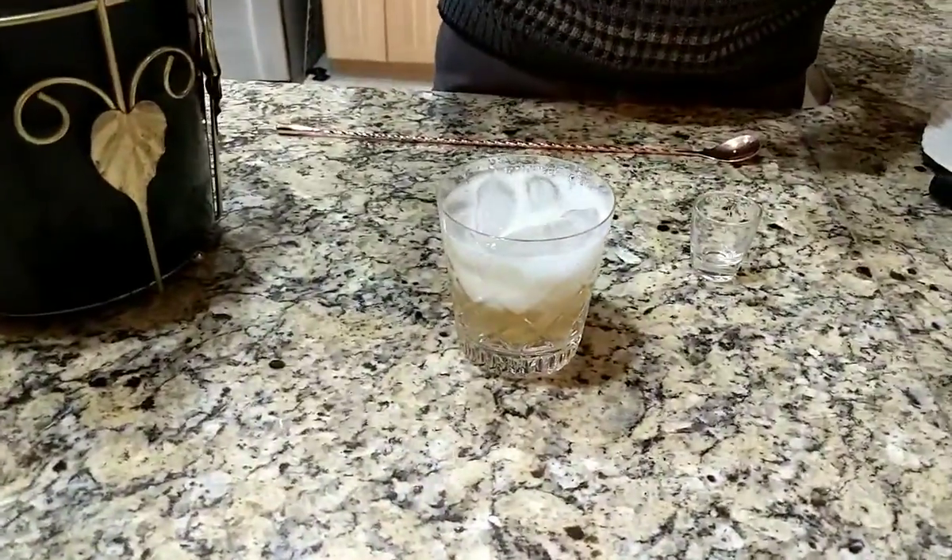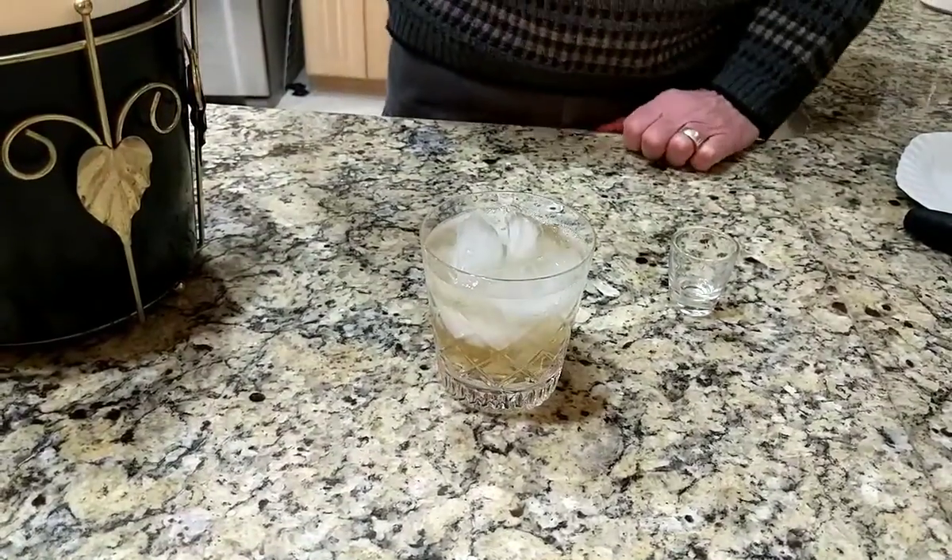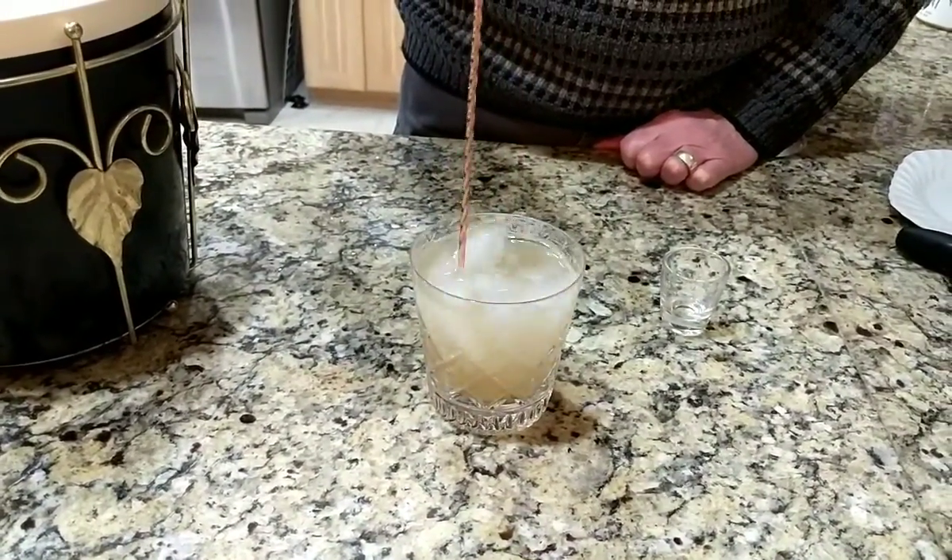That made a nice mess there, didn't it? It's kind of dramatic though. And then you're going to stir it with your social distancing spoon.